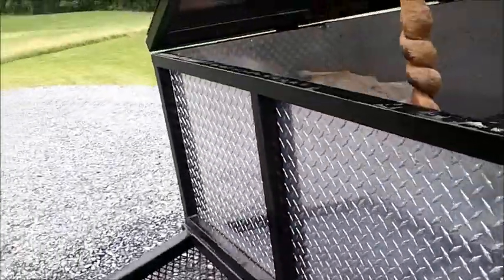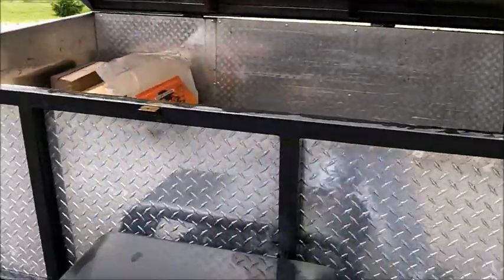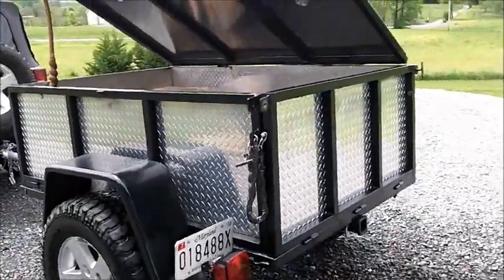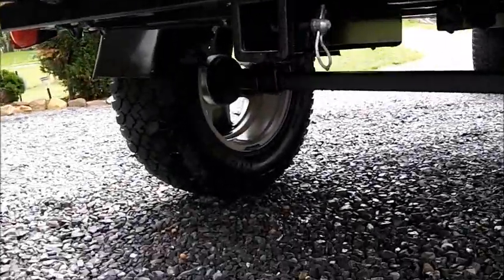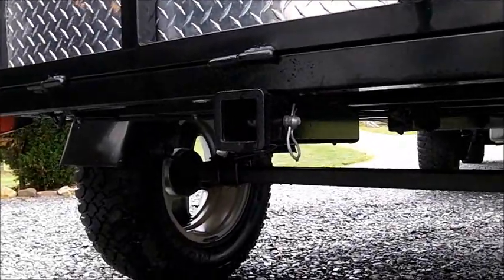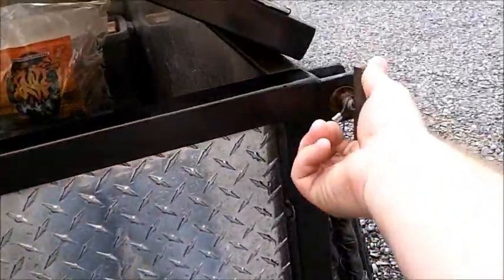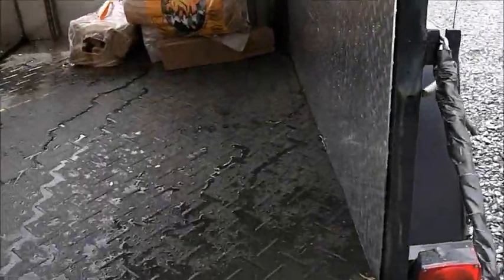Just got it out again for the summer months. We're going to do a couple trips I have planned this summer. There's one addition that I did put on — I put on a receiver there, that way I can put the bike rack on and take the bikes wherever we want to. And you can open the tailgate here as well.